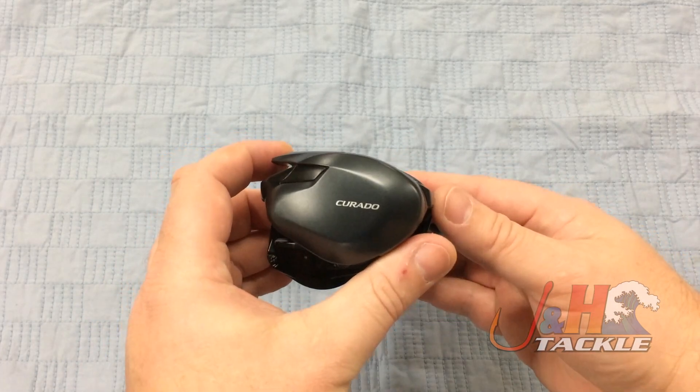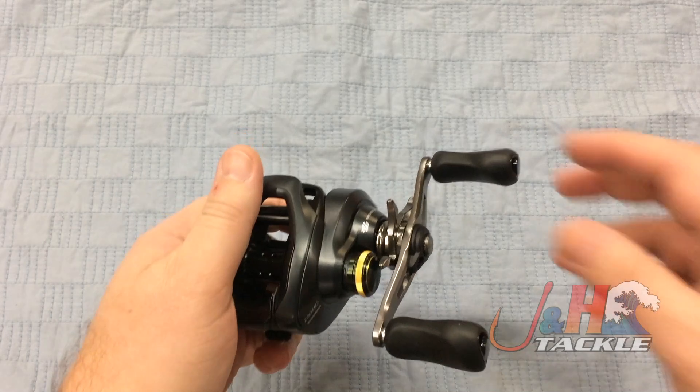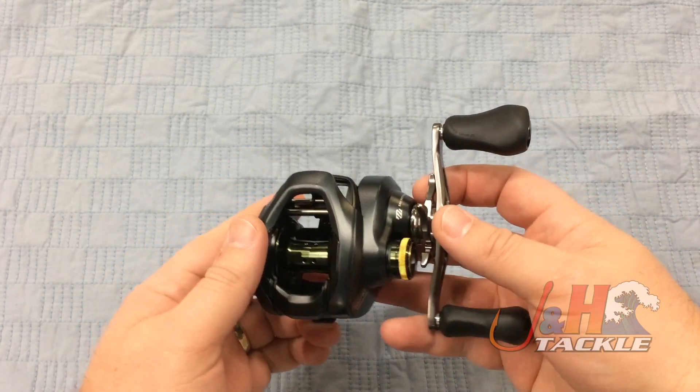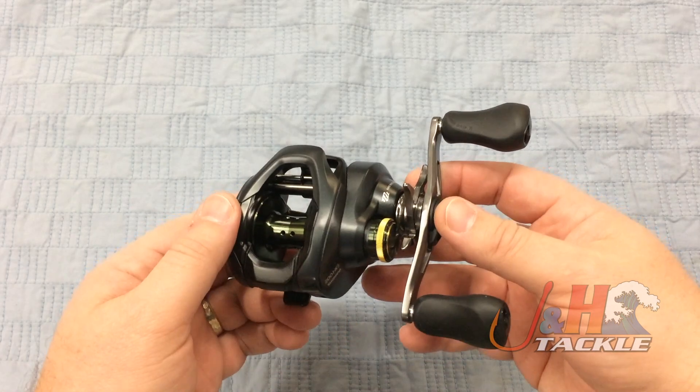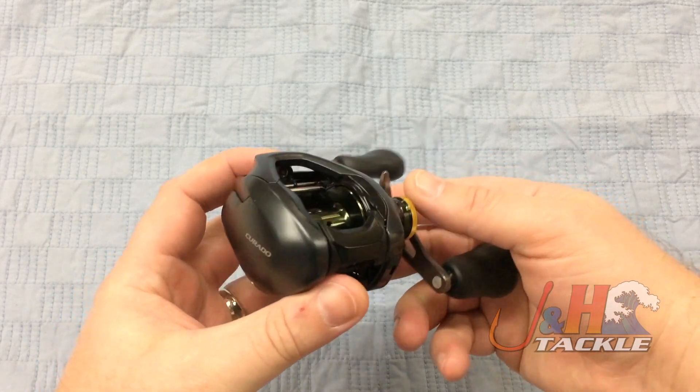You can see the contours there, the shape of it — it feels really nice in your hand, it just fits right in there. And like all Shimano stuff, it's just super smooth. They put the micro module gearing in here and seven ball bearings, six of which are stainless anti-rust bearings.